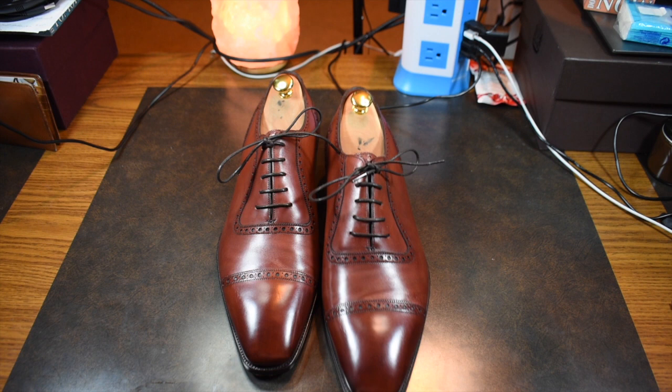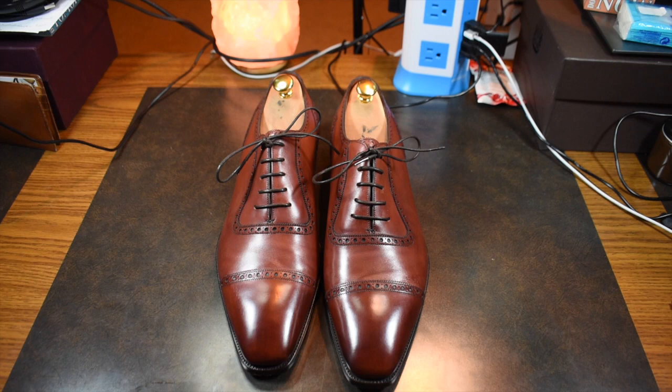Hey everyone, this is Wisconsin Shoe Guy and I'm super excited today to show you a new pair of shoes that I recently acquired. This is a pair of Gazziano and Gerling St. James II on the TG73 last, and this is my first pair from Gazziano and Gerling and I couldn't be happier.